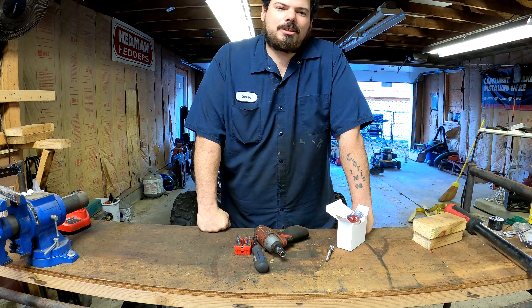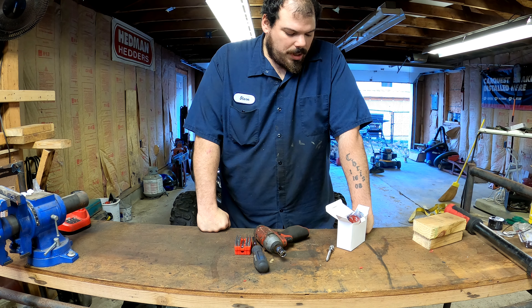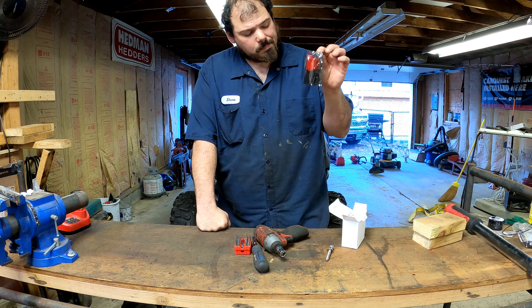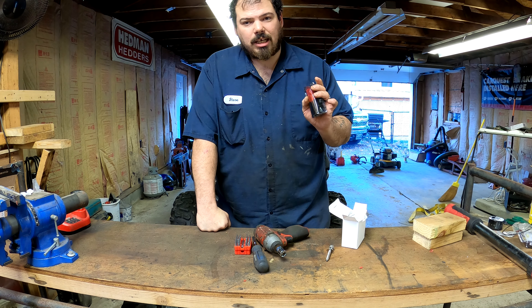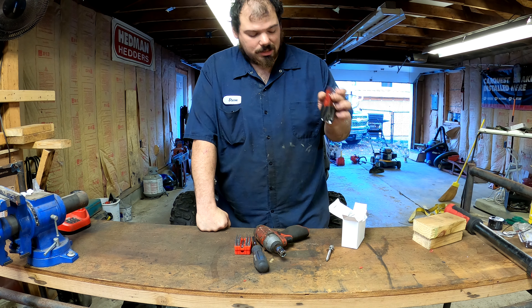Hey guys, welcome back to the channel. In today's episode of Redneck Garage, we are going to see how good these Chinese batteries are for the Milwaukee impact. I bought these for $17 with one day shipping and got them the next day.